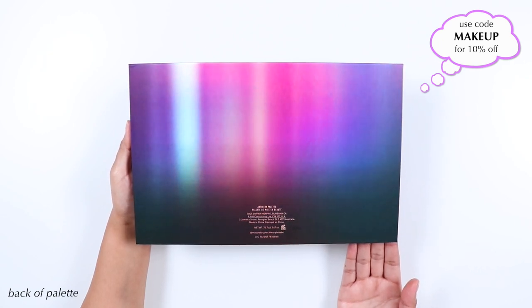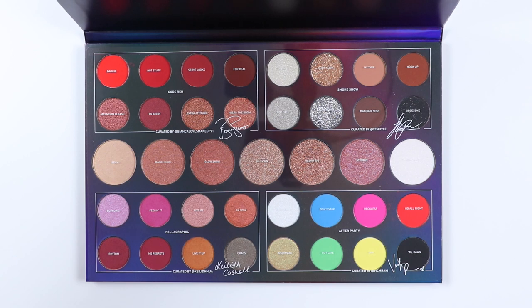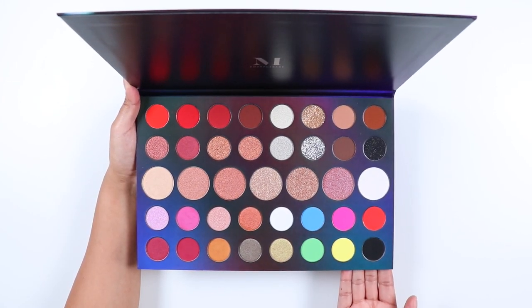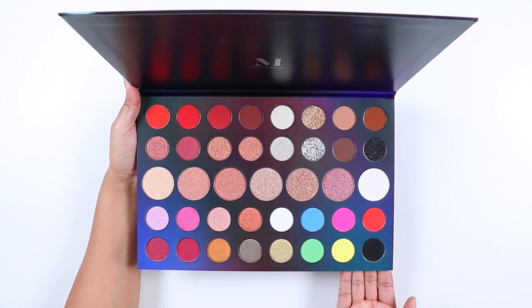I do have an affiliate code with Morphe that will give you 10% off all Morphe products online and in stores. This palette was put together by four influencers — each picked out eight colors, and on the clear film you can see which section belongs to which influencer. This is a large palette, similar to the 39A, 39S, and the James Charles palette.